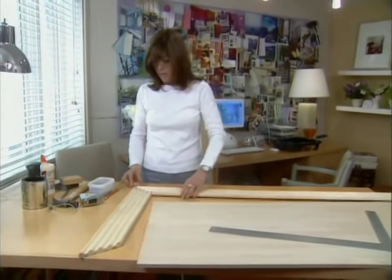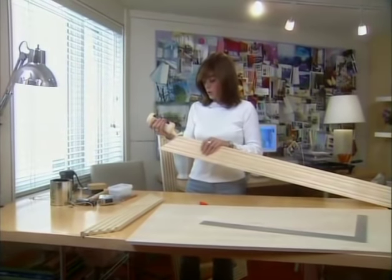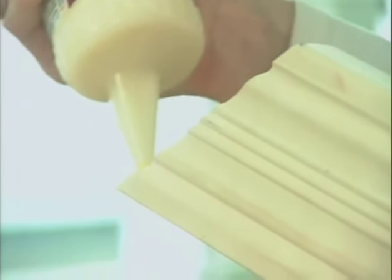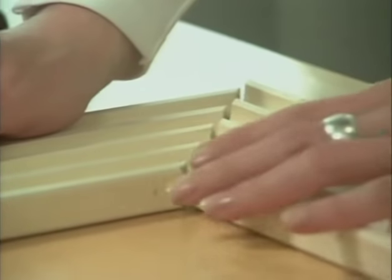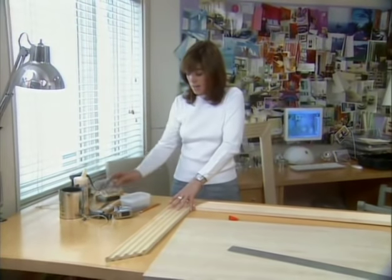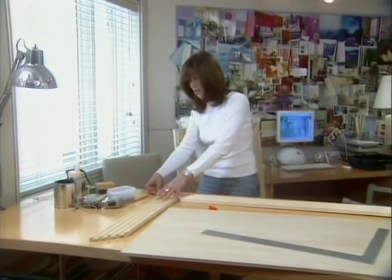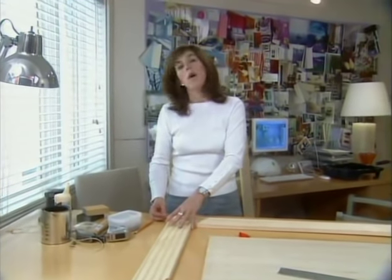Let's work on assembling the frame. When working with a corner joint like this, we want to put a bead of wood glue — carpenter's glue — along there. Make sure it's well covered, and then bring our two corners together. The glue will be the main force that holds this frame together, but it's a good idea to add a small finishing nail into the corner. Drive it in from the top and it'll catch the other piece of frame, hold it together while the glue is drying and keep it from warping.